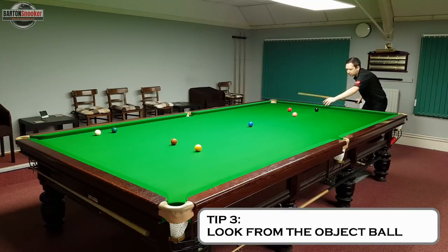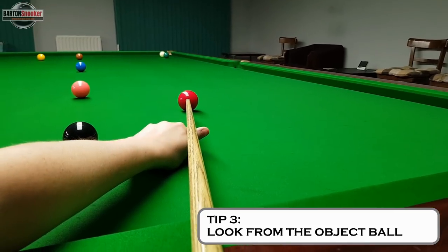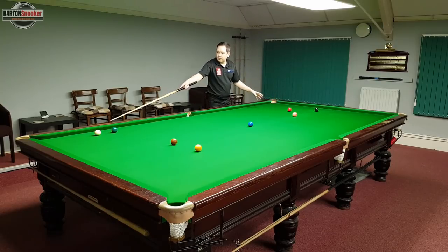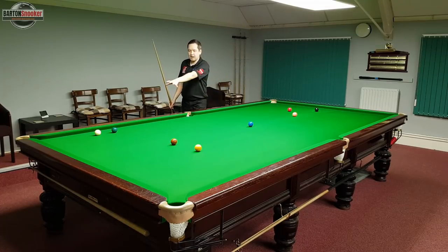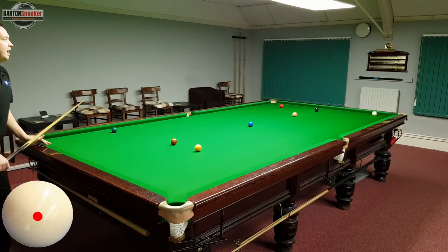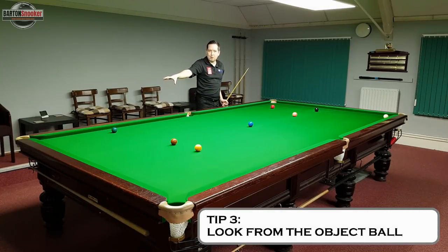What I like to do in these situations is walk round to the red ball and have a look from the point of view of the ball I'm trying to hit. I try to pick a point on the cushion that the red ball would need to make contact with, keep that reference point in mind, then walk back round to the white ball and aim for that point on the cushion. When the white is very close to the cushion, looking from the object ball's point of view makes it a little bit easier to pick out the exact point you need. I've had a look, I know my reference point, and I've successfully hit the red.